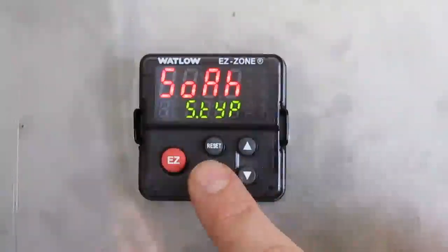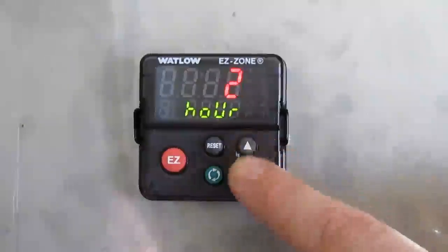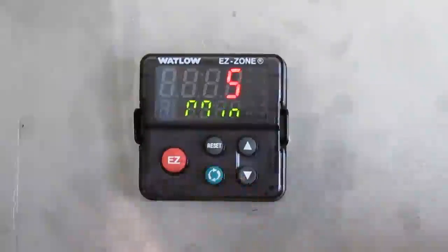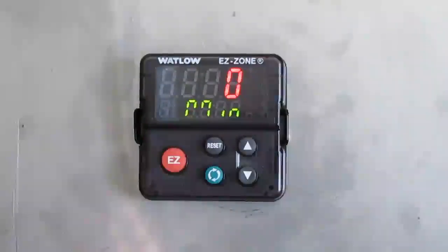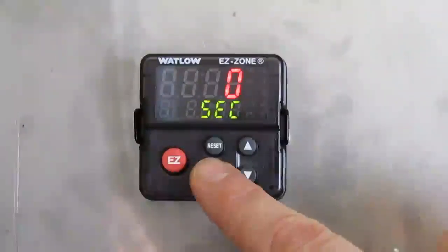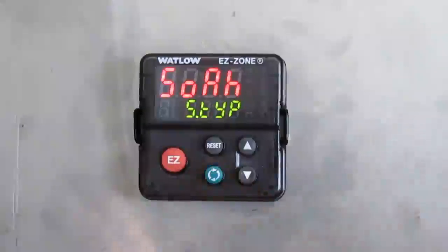This is the soak time for 505 degrees that we just defined. Press the green button once. We're going to change the hours to 1 — we're going to soak for 1 hour. Press the up arrow one time. Then press the green button once and set the minutes to zero using the down arrow. Press the green button once. Seconds stay at zero. Event 1 off, press the green button. Event 2 off, press the green button.